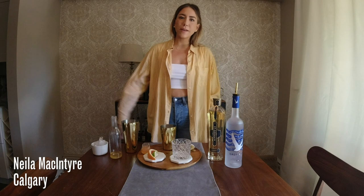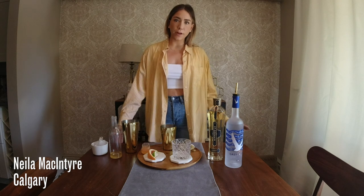Welcome to Shift by Bacardi. Hi everyone, my name is Neela McIntyre. I'm a resident of Calgary, Alberta.